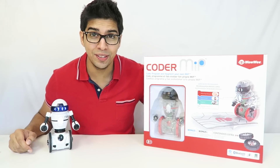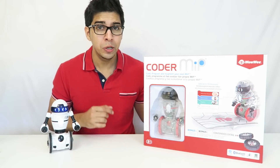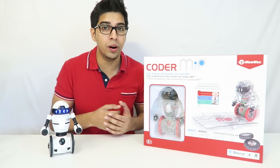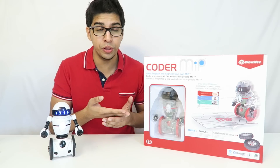Hey guys, welcome to a new episode of Conflicts. Today we'll be looking at the new Coder MIP. This is a product from Wowie and it costs about $99, which is actually a little bit higher than the current MIP. However, you actually get a lot more out of this. This is an educational tool that allows you to create your own animations as well as your own programs for the MIP.